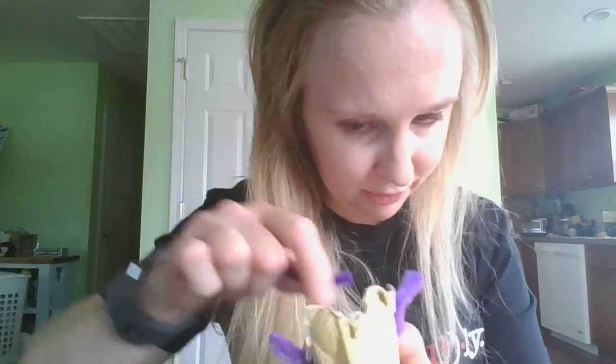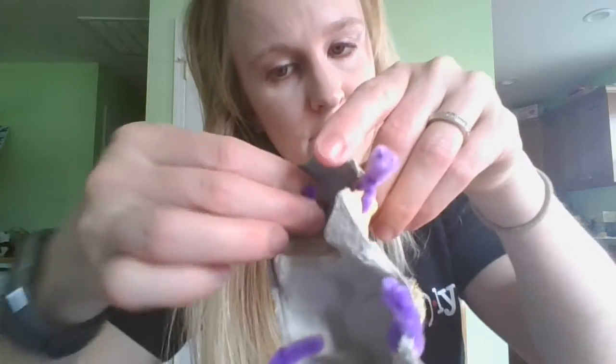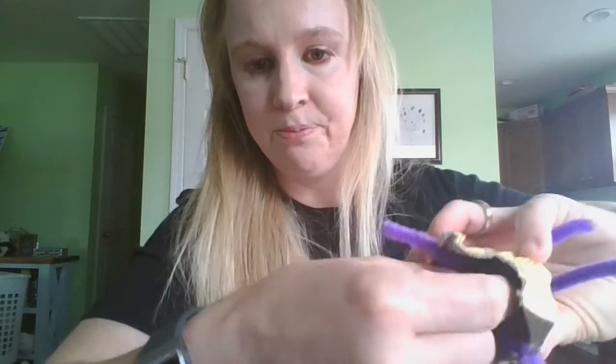Now next our bug needs to have its antennas. How many antennas does an insect have? Two — good job! So you'll have a couple of little slits here in the top that you can put your pipe cleaner through from the bottom. What I'm doing is just folding this underneath so that it doesn't come out through the slit — so when I pull on it, it doesn't come out. Then do the exact same thing on the other side, maybe connecting the two cleaners underneath. Now it has two antennas: one, two.